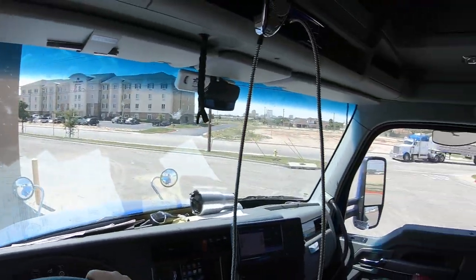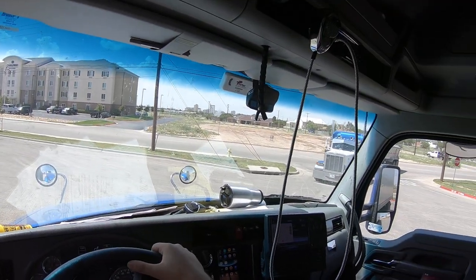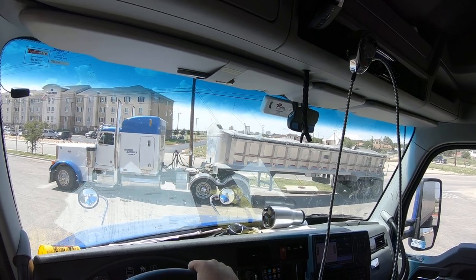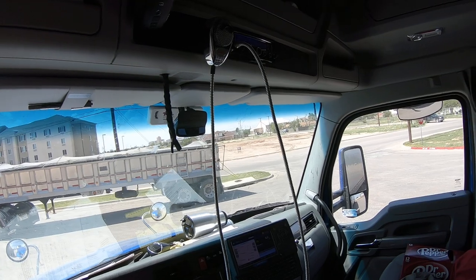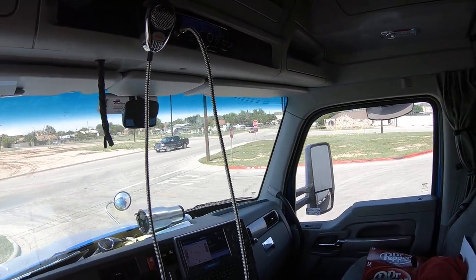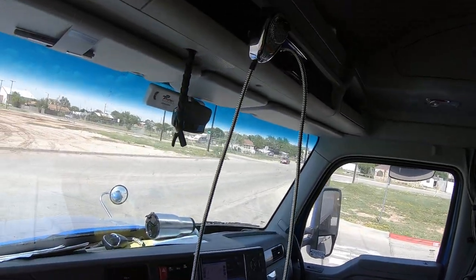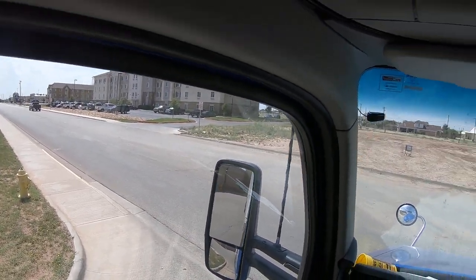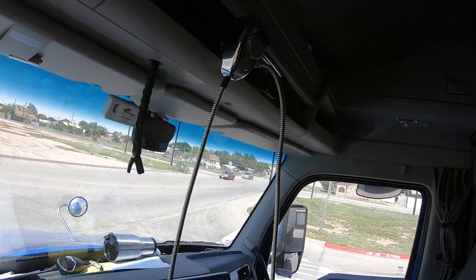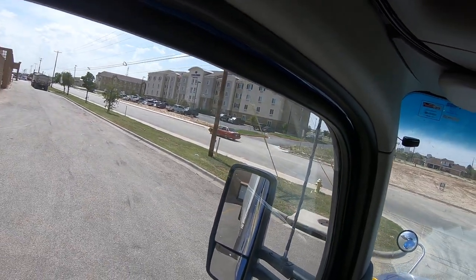I'm going to bring it over to about right in there and wait until that guy goes out of my way — he's going to go that way. Sooner or later he will. He got up at that curb. Now I'm going to look over in this mirror and watch my trailer go towards that spot. There's the trailer going towards the spot I want, so I'm going to level it out and kind of pass it up a little bit. Now I'm coming in like this, looking at that mirror — all I'm doing is getting the trailer to go towards the dock first. I'm not worried about anything else.